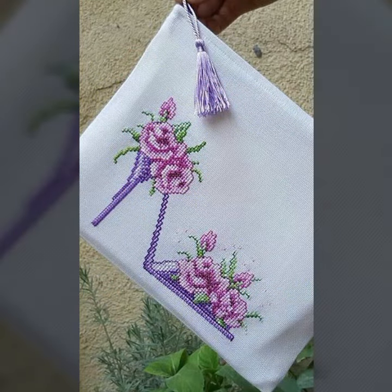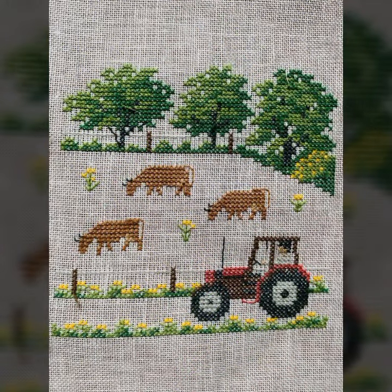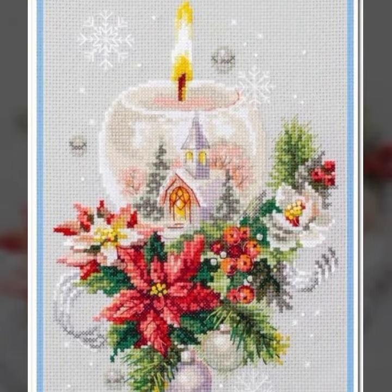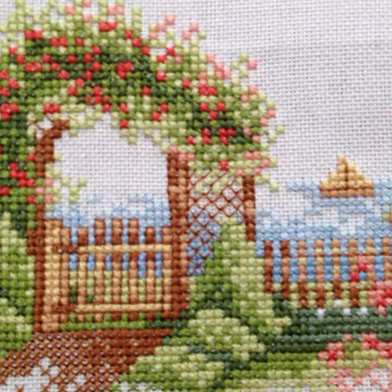Cross stitch bahut saari cheezon pe kiya ja sakta hai — especially aap net mattress aur different accessories jaise table mat, net wagera pe bhi bana sakti hain. Ise wood pe bhi banaya ja sakta hai, iske ilawa iron pe bhi banaya ja sakta hai. Toh ise zaroor try karein, bahut saare patterns hain — inhe zaroor try kijiyega.